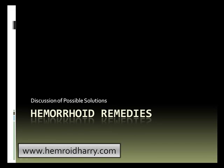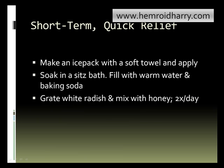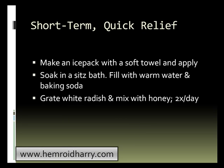We're going to talk about hemorrhoid remedies and discuss possible solutions. There are some short-term quick relief options for you. One would be to make an ice pack with a soft towel and apply it to your inflamed area.